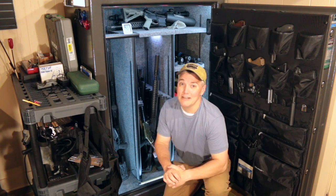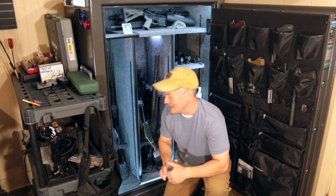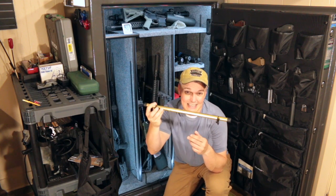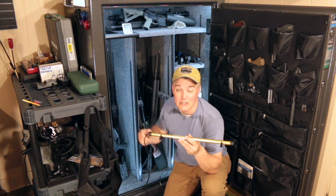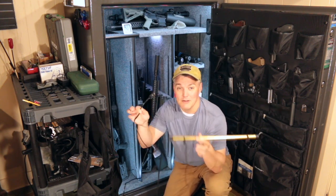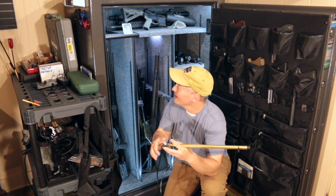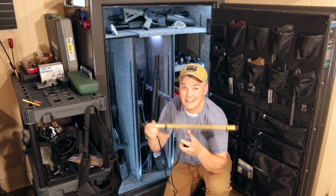It's raining outside, it's warm, it's muggy, making it a perfect day to talk about the humidity inside a safe like this. In particular, I want to examine this product — it's the Goldenrod. Many of you already know what it is just by looking at it because it's been around for decades. You'll see these inside display cases in museums. They are designed to reduce the humidity inside an enclosed container by raising the temperature of the air. All it is is a heating element inside this tube. You plug it in, put it in place, and let it go.